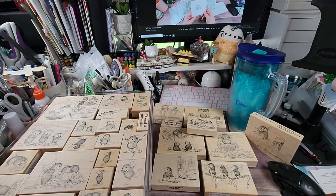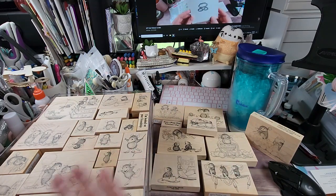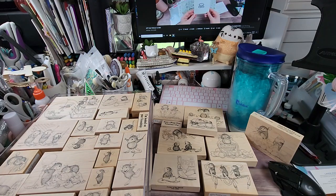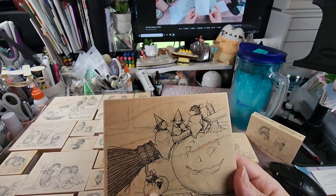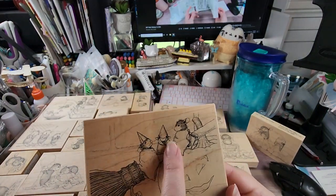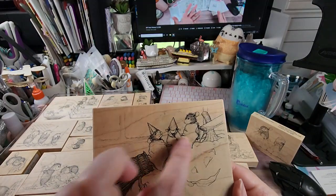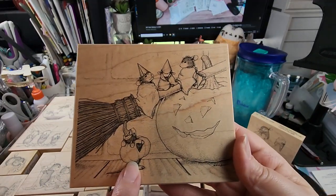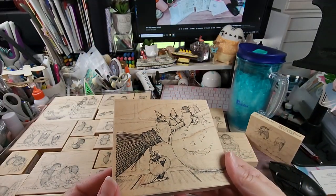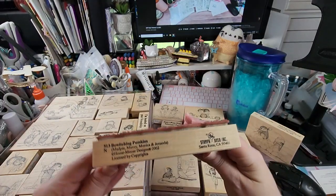This is called 'Bewitching Pumpkins' — I think it's on a cling, but this was the first time I've seen it on a Stamparosa. It's Mud Pie, Muzzy, Monica, and Amanda. There's Mud Pie, Muzzy, Monica, and Amanda up there — they've got little hats on, maybe trying to be witches. Look at the little baby pumpkin. It's called 'Bewitching Pumpkins' and this is from 2002.